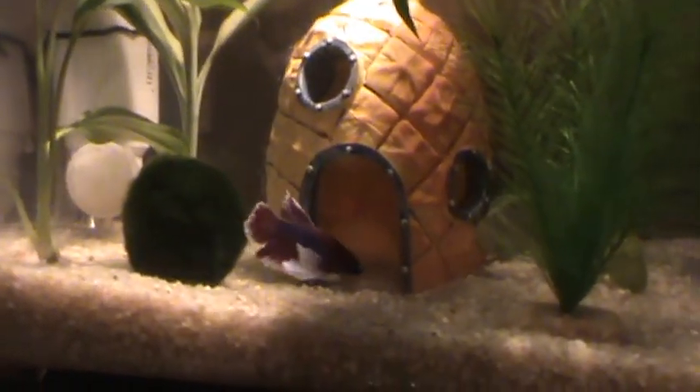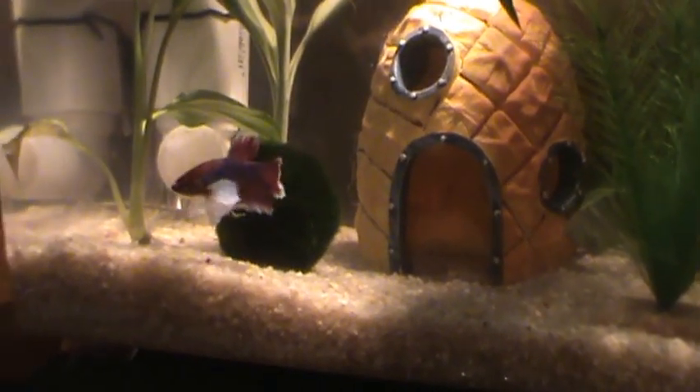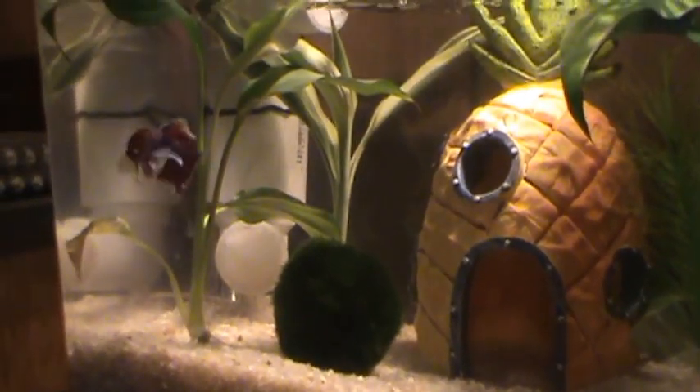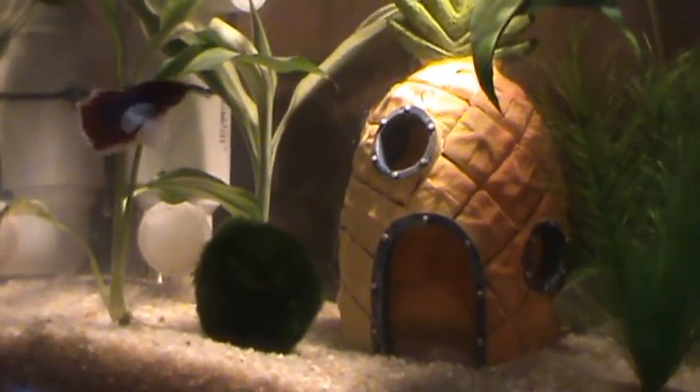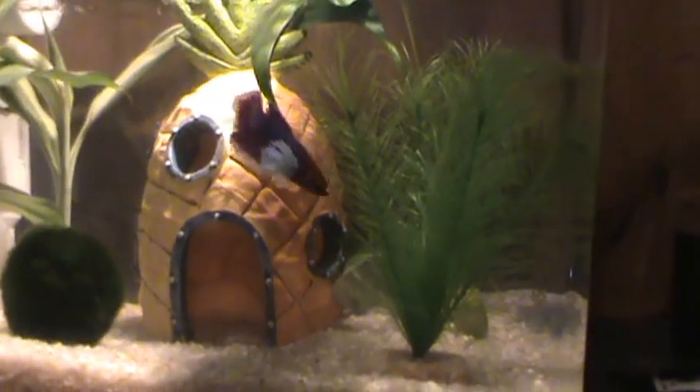This is my elephant ear betta, Dumbo. He's a real active little betta. He swims back and forth all day long.